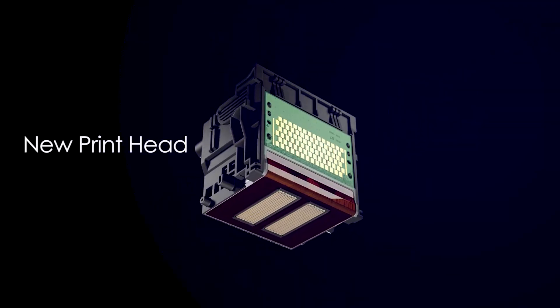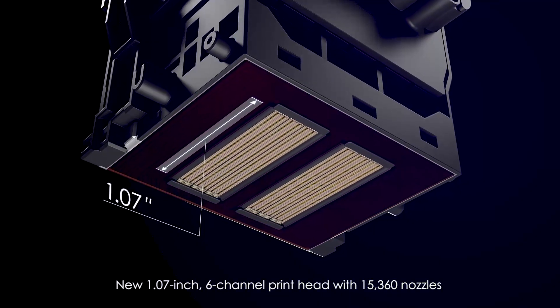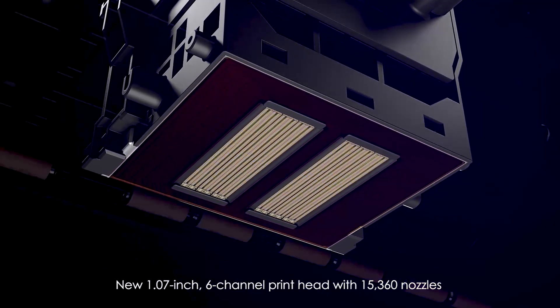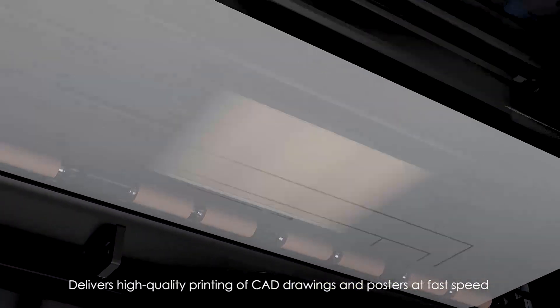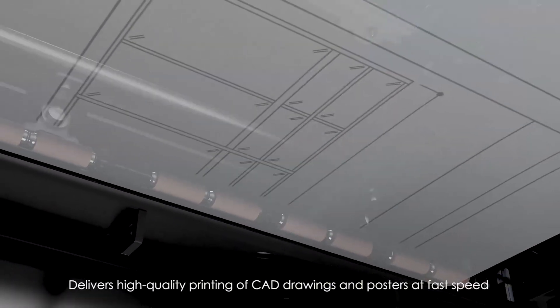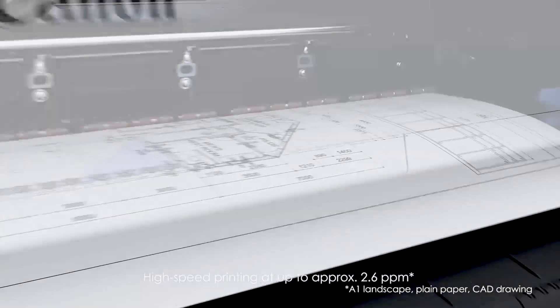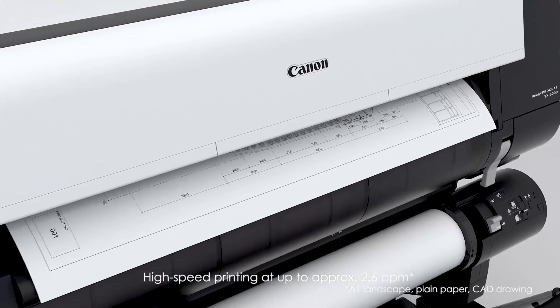The TX Series employs a new print head, which is 1.07 inches wide with 6 channels and 15,360 nozzles. It delivers high-quality printing of CAD drawings and posters at fast speed, with high-speed printing at up to approximately 2.6 pages per minute.